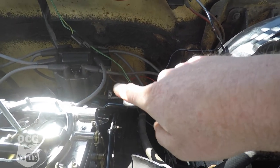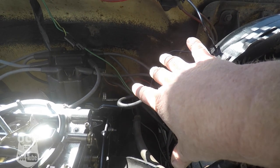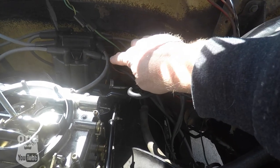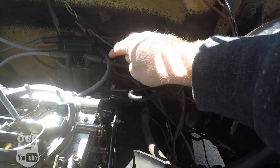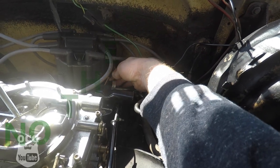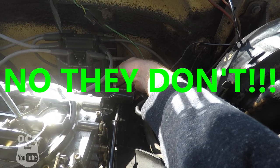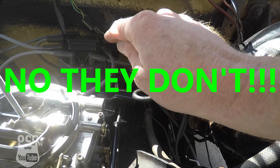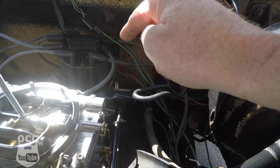Now that we're under the hood, I still have to fish my wires through somewhere — I haven't figured out where that's going to happen yet. But on these HEI-style distributors on the GMs, there are three wires coming out of the distributor and one of those wires is going to carry a tach signal. We've got to start the vehicle up and with our test light grounded, poke each wire and see which one is giving us the signal.